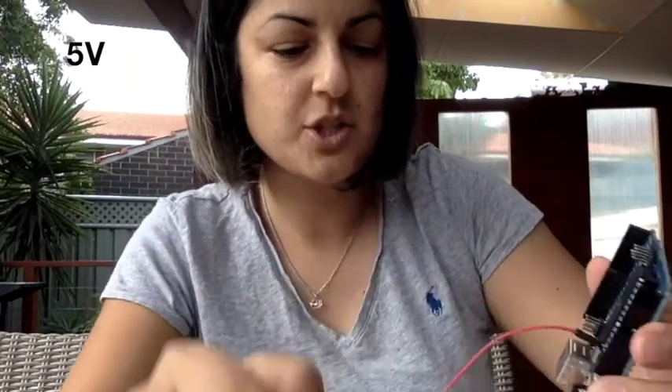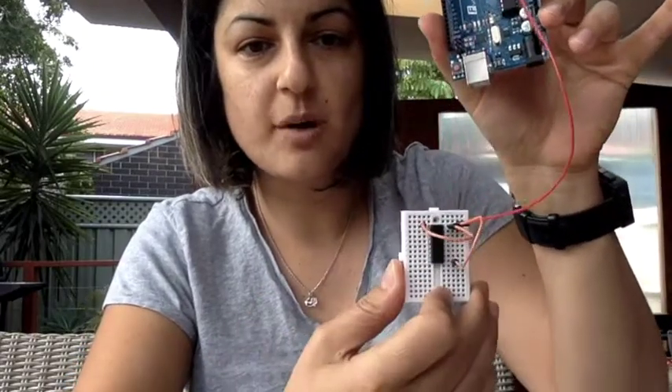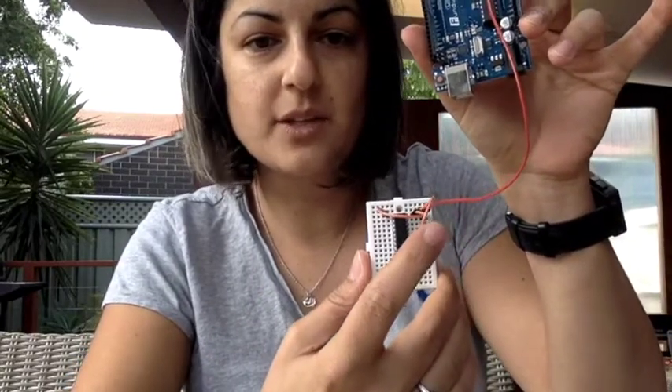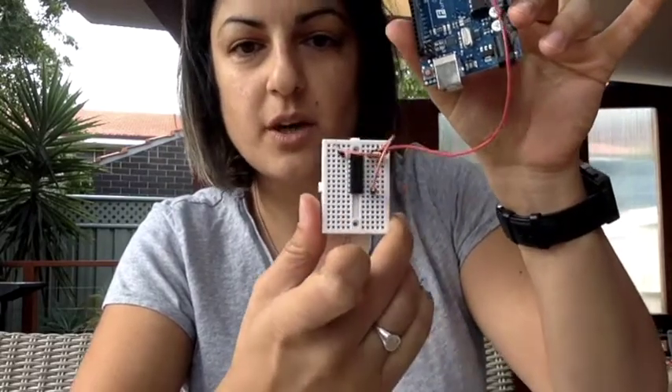What is essentially happening is: once your Arduino is powered, it will supply a current directly into the top of your chip, and that will send — using those other two pathways — the current into those other ports of your chip.